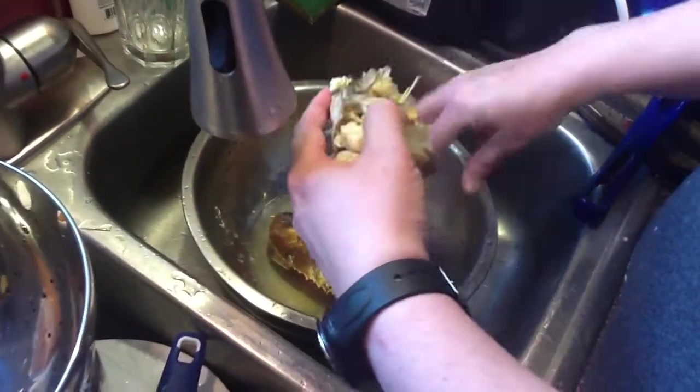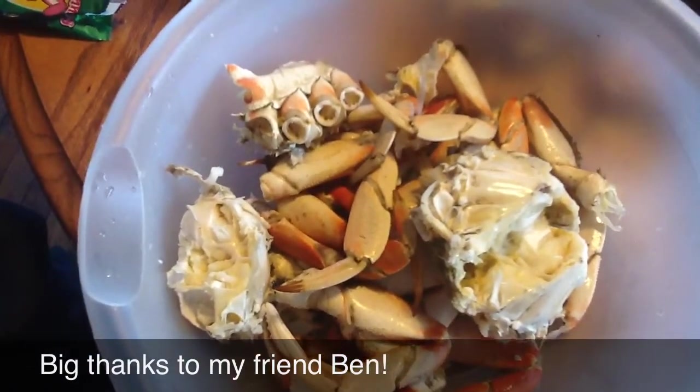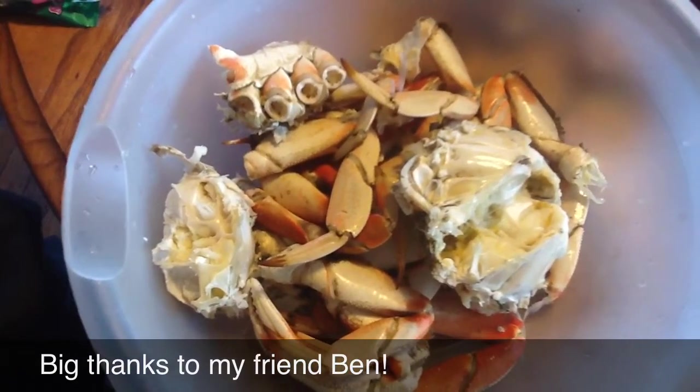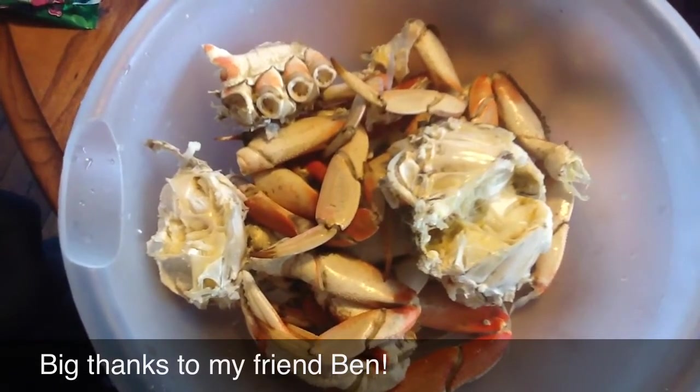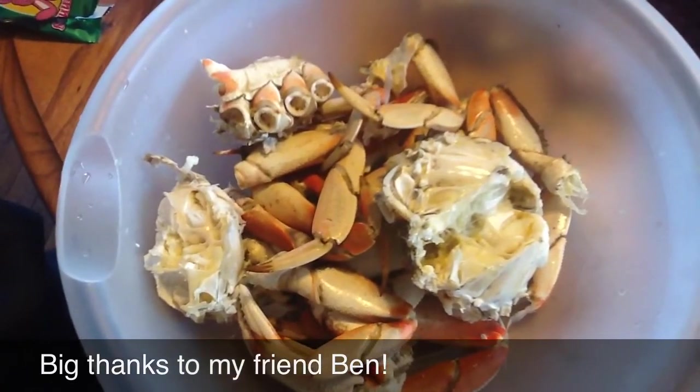When you get all done, I'll show you the final product. This is our final product — the crab all broken apart and ready to eat, cracked and eaten. So there you go. Fantastic. Now you see how a Dungeness crab goes from walking around your house to being your dinner.